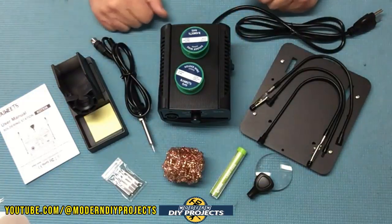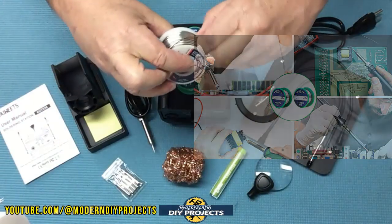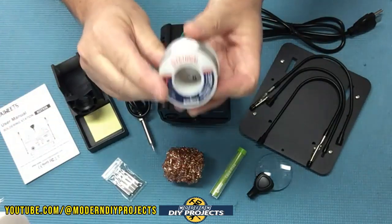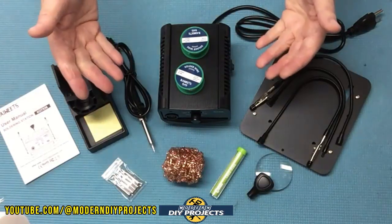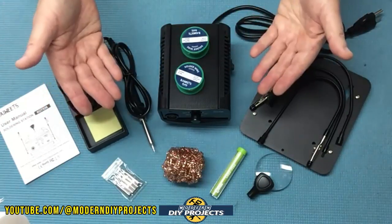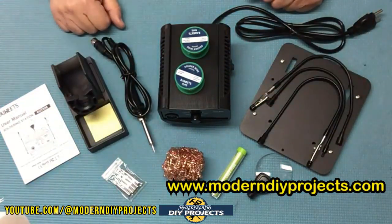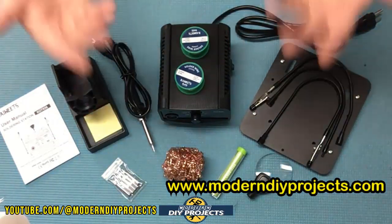I didn't know how much solder came with the kit so I picked up some extra at a nominal cost. The only solder available locally is a big thick bulky roll that's hard to melt for electronic projects — the only stuff available at Home Depot or Walmart near me. There are no local electronics shops anymore, so Amazon is really the only alternative where you get the best deals and greatest variety.